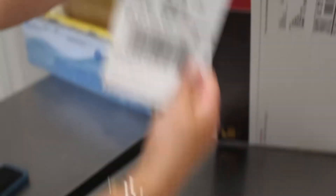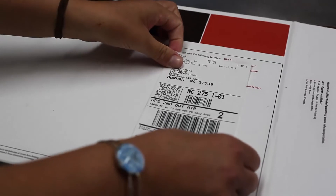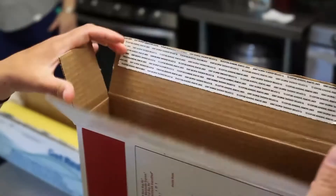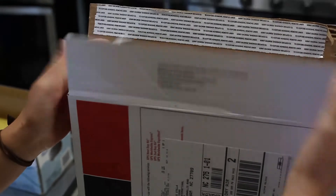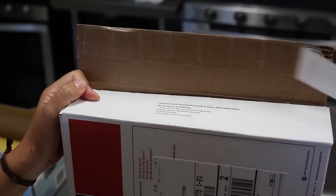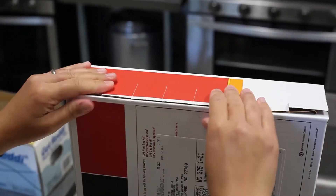Now you will take your return UPS mailing label and place it over the label that the box came in. Now you will close up your box — flaps first. Remove the liner and push down on the adhesive so it is very tight.